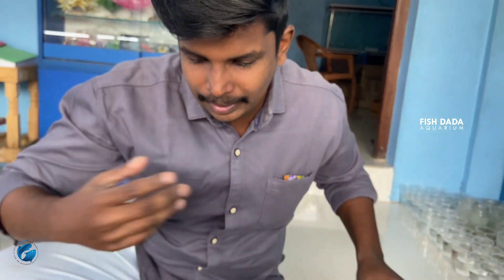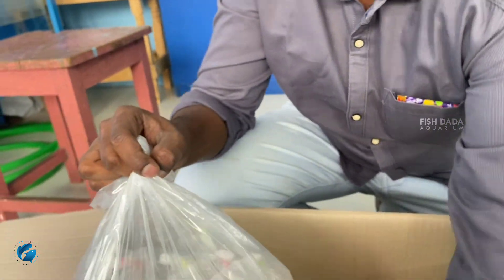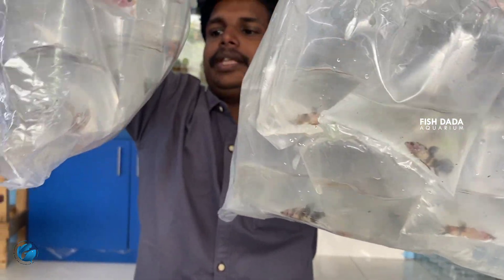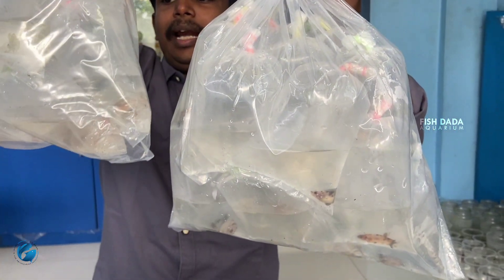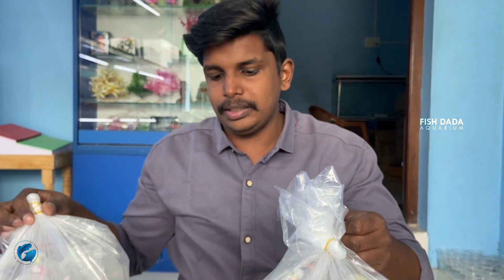We are going to talk about red and blue. We have always going to talk about these new candies. This week, we have a pair of Nemo candies. We have all of these new candies. In this week, we have two new candies.